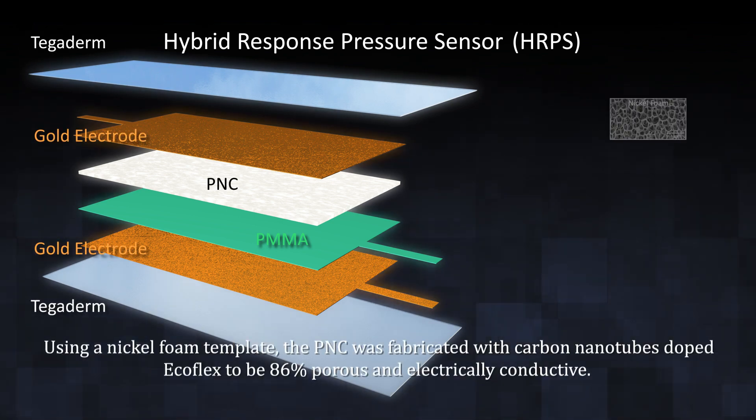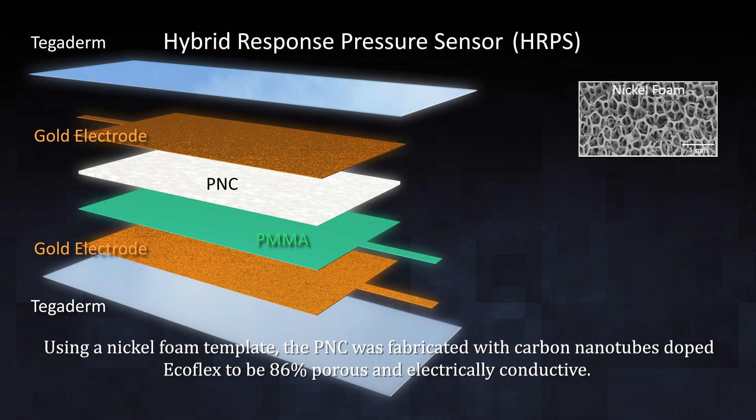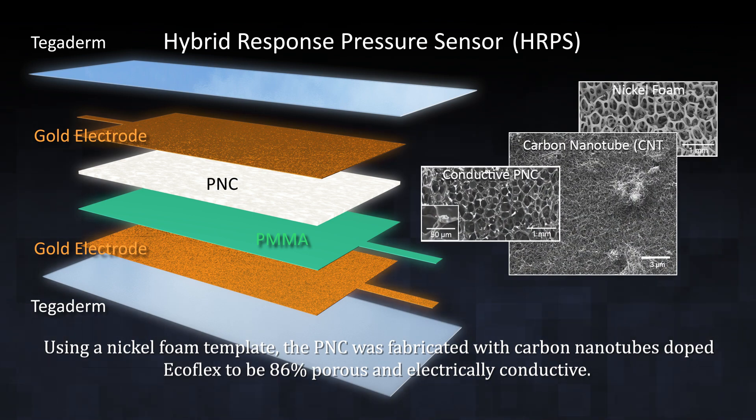Using a nickel foam template, the PNC was fabricated with carbonyl iron doped Ecoflex to be 86% porous nanocomposite and electrically conductive.